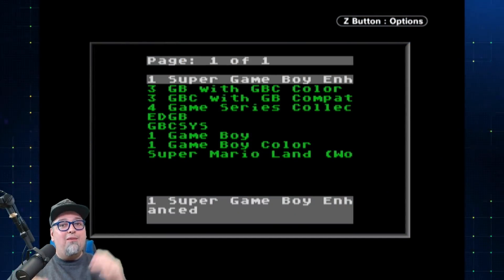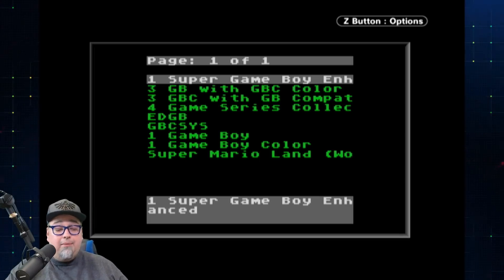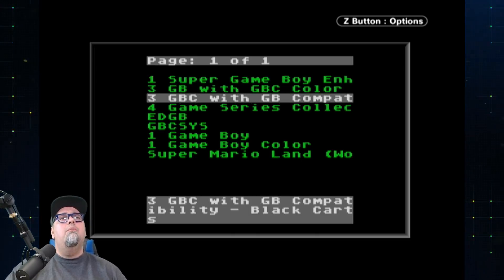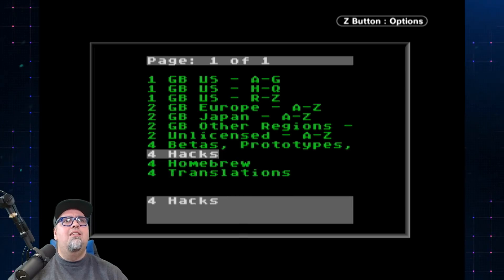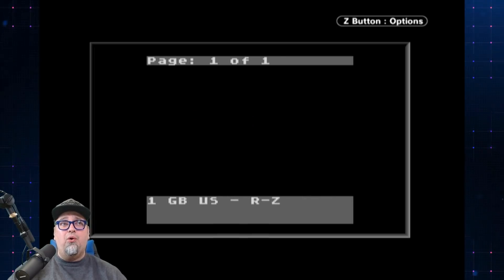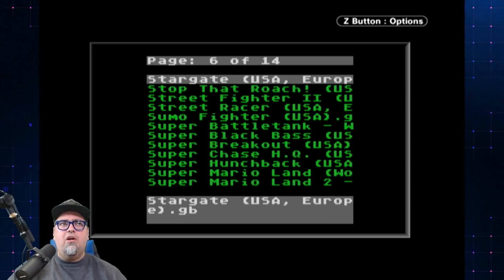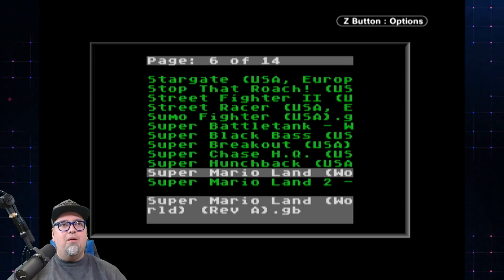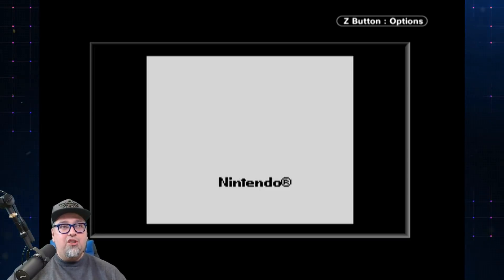Right here we have the GameCube hooked up with a Game Boy Player, with a Game Boy EverDrive X5 and I do have my game on here. Let's jump into the original game real quick just to give you an idea. It'll have a little bit of color on here, but it's not going to look anywhere near what we're about to see with the DX version. So here is the original version.